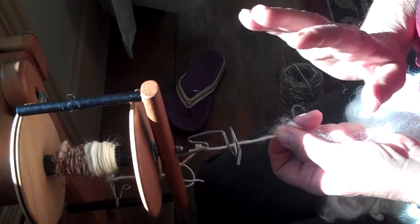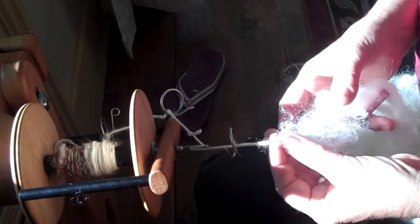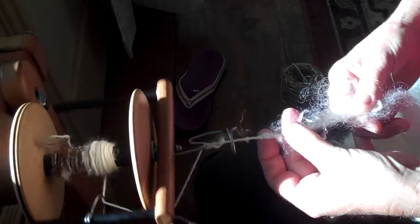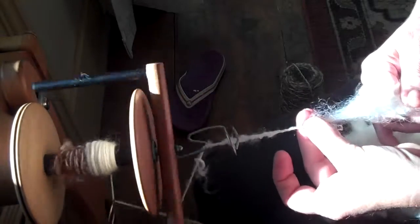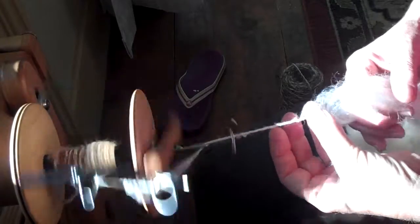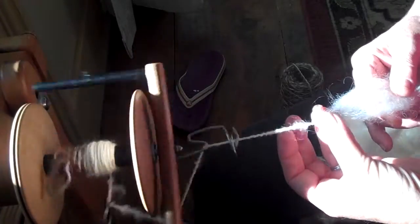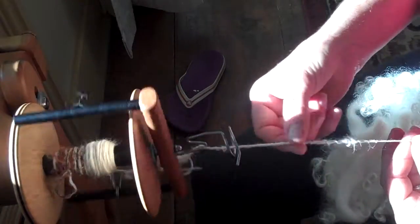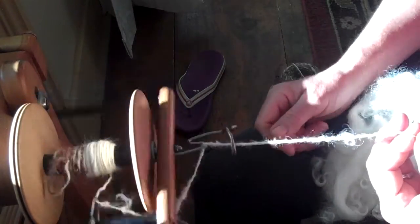You're so used to using roving that's slick and smooth with no bumps in it. If you come to a bump, you usually stop and take it out because it's a piece of vegetable matter. So this is just to get your hands used to the idea that when you're spinning and drafting, you're going to have to relax these fingers a little bit and let some of that spin in. It's okay that it's bumpy. It's okay that it's not going to be totally smooth. I'm still drafting my roving a little bit here — and you can see those locks work themselves in very nicely.